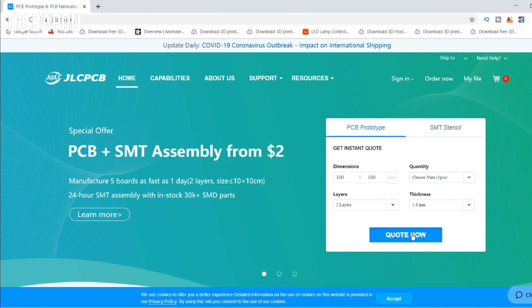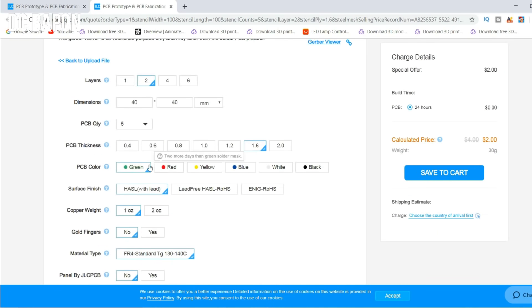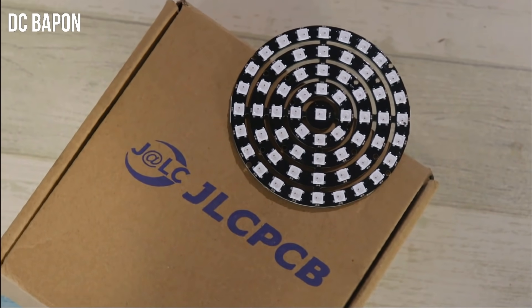To order the PCB, go to the JLCPCB website, then upload your Gerber files, then select layer, also choose color if you want, then order it. I use the PCB in my many projects and also get good results. To know more, find the link in the description.